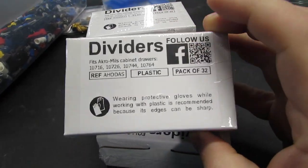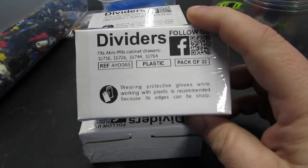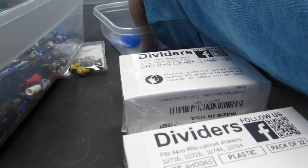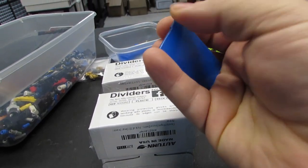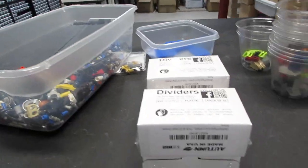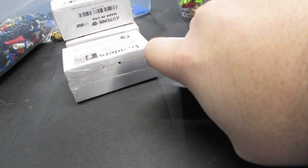My order of new dividers came in for my Acromills drawers. I ordered these as soon as I saw the Leaf Hunter's latest vlog because he mentioned they switched away from acrylic - which has this blue paper on either side that's really hard to get off - and made them like the black plastic ones on the back of the drawer units. Let me open one up and see what it looks like.